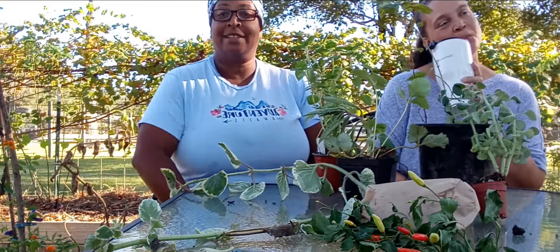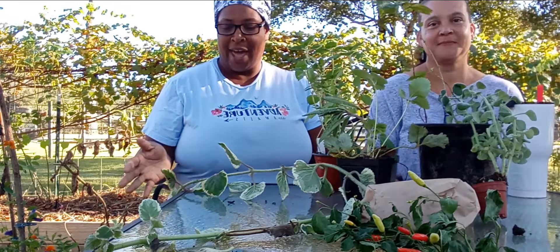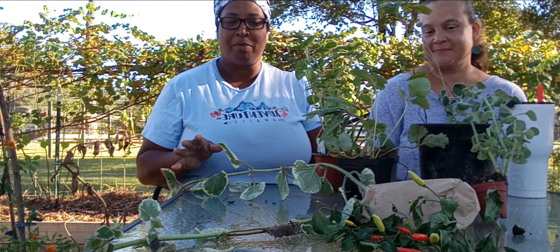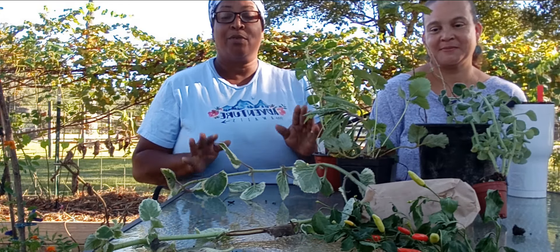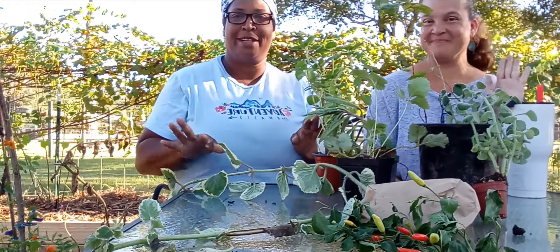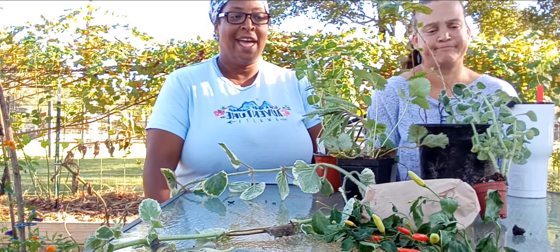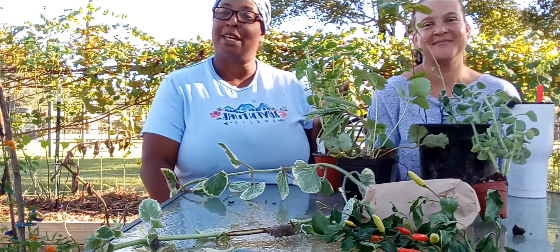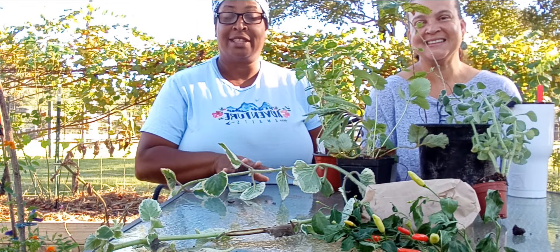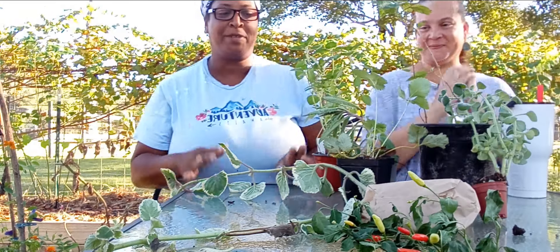We went to a plant exchange and I'm gonna go over the things that I got. If you want to see things that Nicole got — this is my bestie, we met on YouTube — her name is Nicole Smith Gardening Channel, so go check it out to see all the things she got from the plant exchange. I'm gonna show you my part.